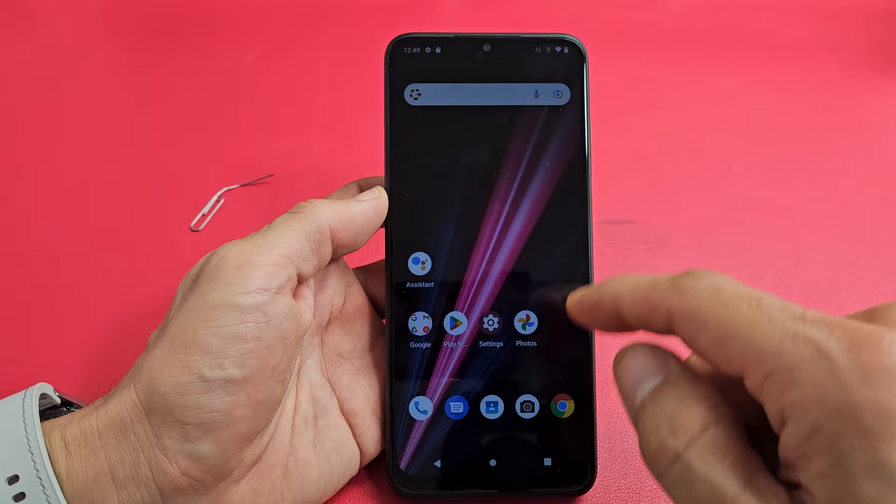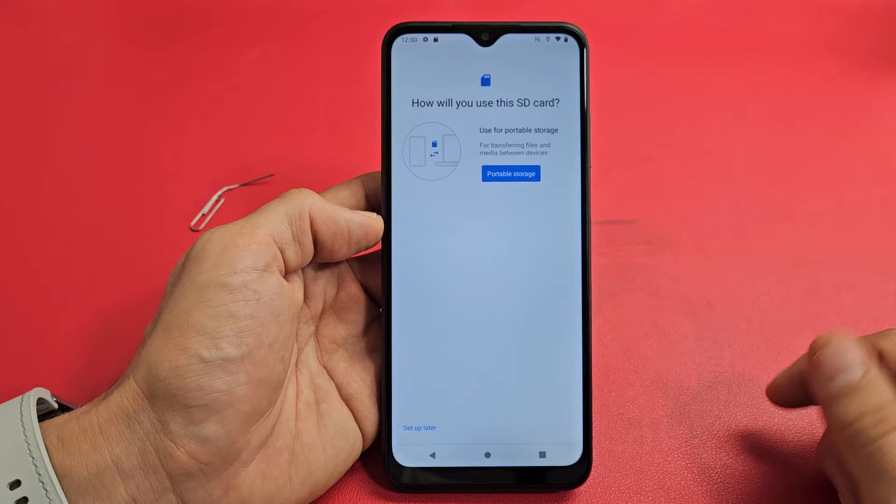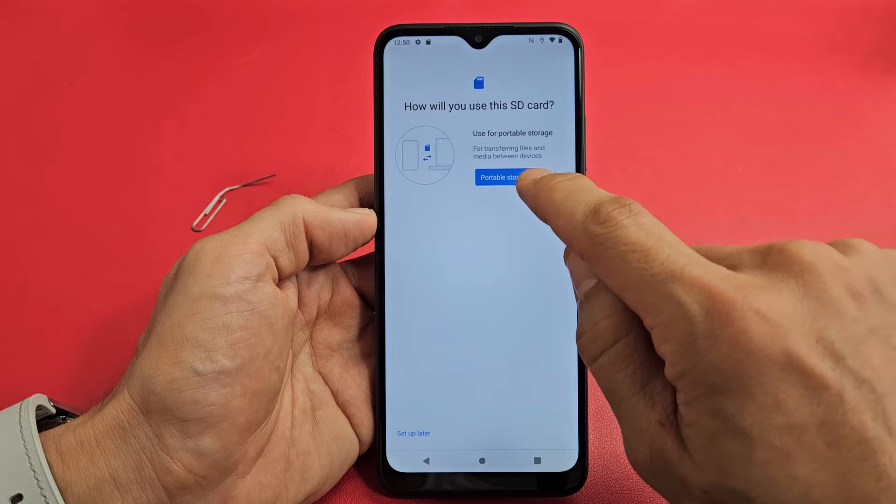When you put it in, you can slide down notifications. There it is — 'Scan this SD card, tap to set up.' Let's go ahead and tap on that. You can also go through the settings, through the storage settings, to get here as well. How we use this SD card — use for portable storage. I'm going to go ahead and tap right here, portable storage.